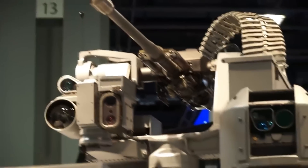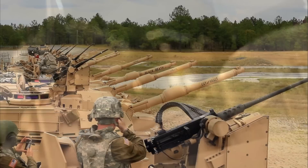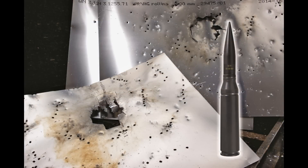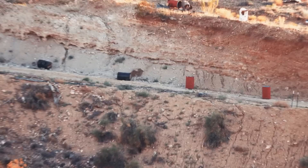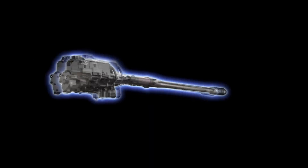The tank now also has a remotely operated 30mm M230LF autocannon, replacing the M2 Browning machine gun. This autocannon has the ability to fire airburst projectiles and, as such, is excellent for dealing with drones — an increasingly common threat on the modern battlefield. In all aspects, an autocannon is better than a .50 caliber machine gun, and it is also able to deal with most lightly armored vehicles.